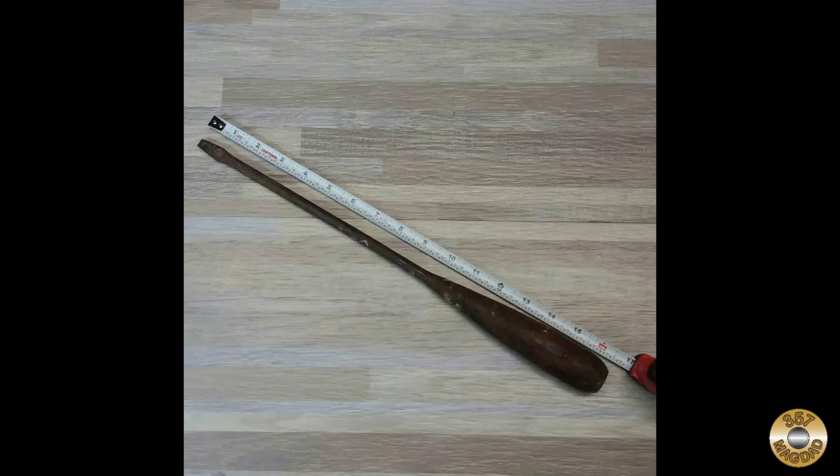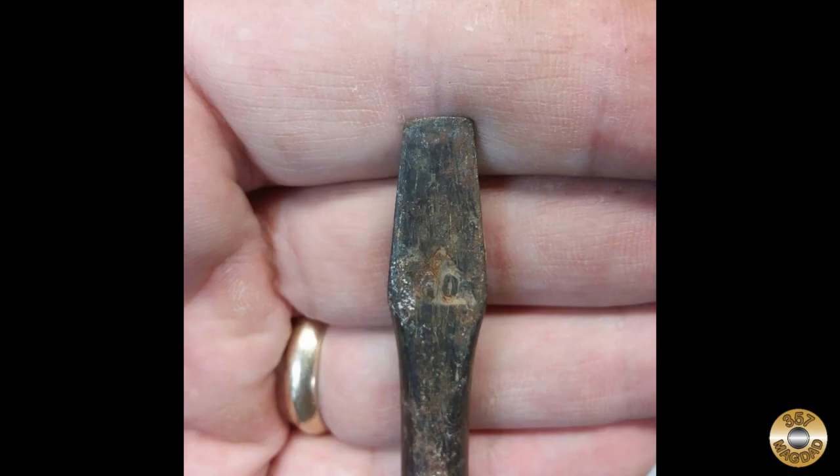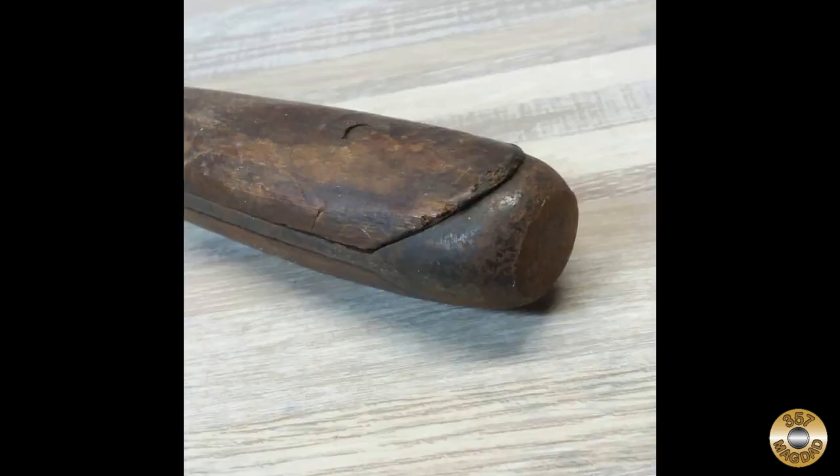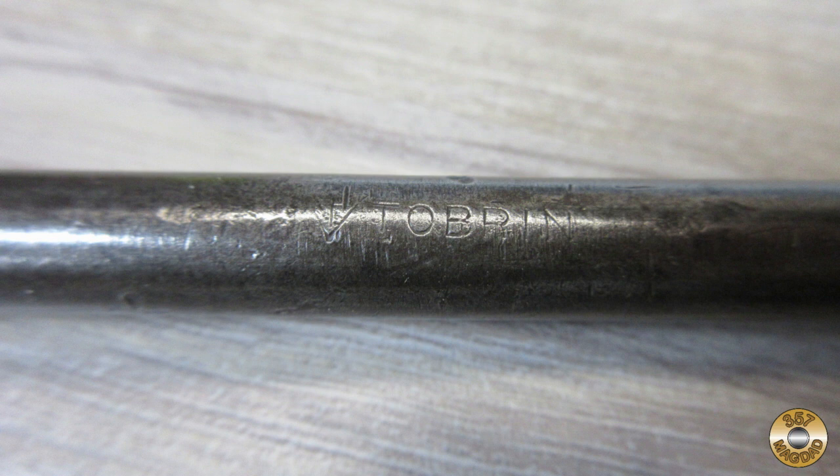This Perfect Handle screwdriver started out as another quick Instagram project. The shank was rusted but surprisingly straight. The wood scales were in pretty good shape, except for not quite fitting the forging. The wire wheel exposed a maker's mark that I hadn't noticed before.